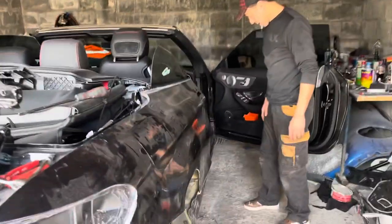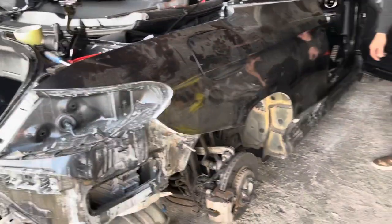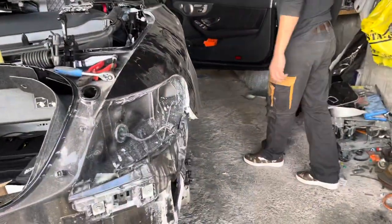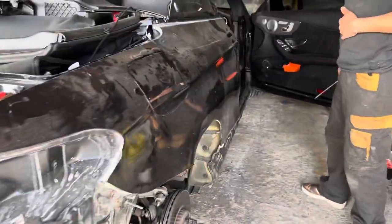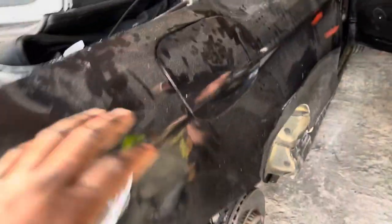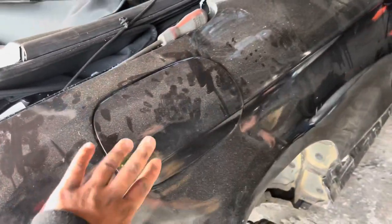What is up guys, it's the next day and we're already on it, so we're stripping this side. We've got the main mechanic on the job again, so the wheel's off, it's on jack stands. The battery's flat so we're waiting for a battery because this is electric.